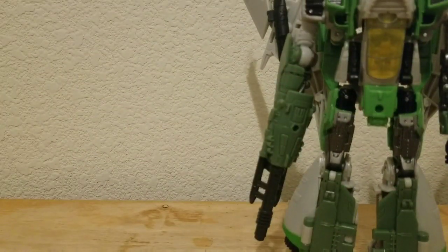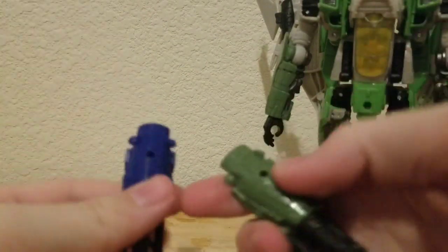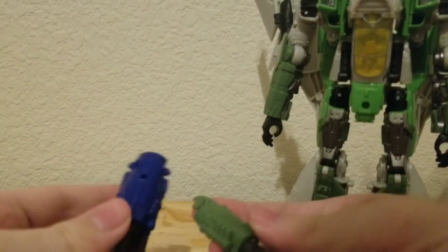One more thing — for the guns, pretty much the same exact thing. This one's blue and this one's green.